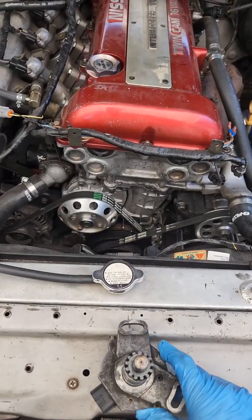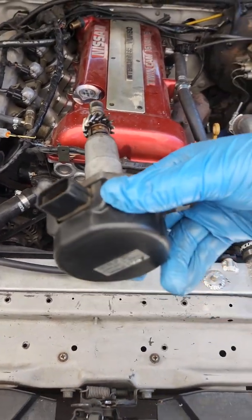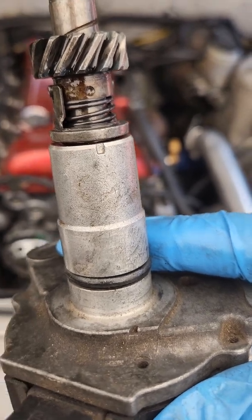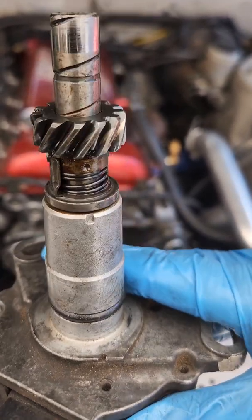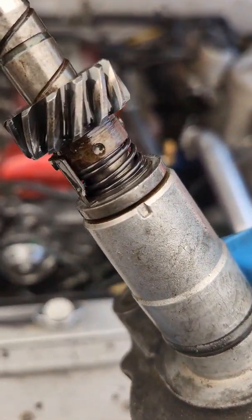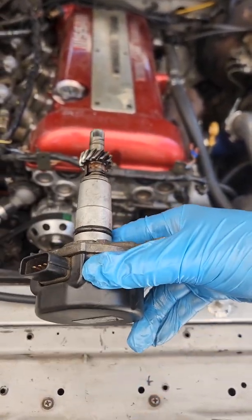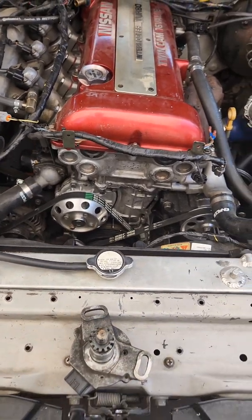As far as installing a crank angle sensor goes, it's essentially going to go in like this. There's a dash on the housing and there's a dot — they have to line up. So when you put it in, make sure they're lined up. Once it goes in, the gear is going to turn and it's going to be set correctly. And that's that.